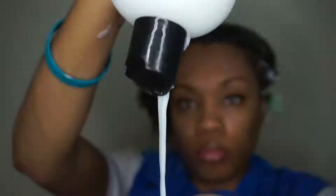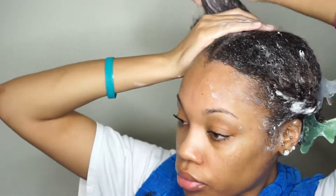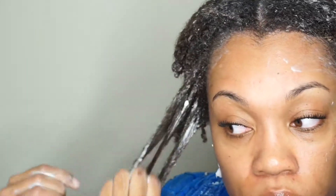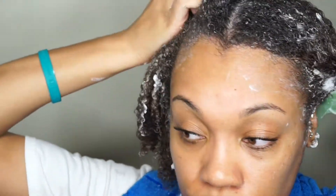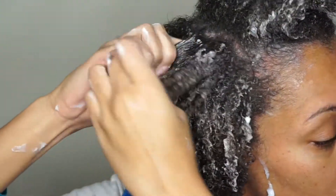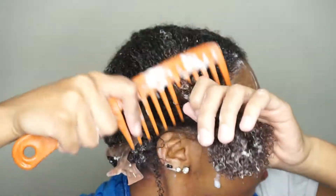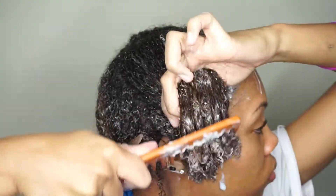Come on, last section — you're almost there, you did it sis, keep going! Natural hair is work — you will get some muscles on those arms. Detangling thick hair is a workout; you don't even need to do push-ups. Just get a comb or use your hands and detangle that hair — you will be straight.